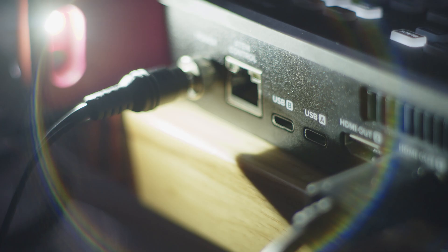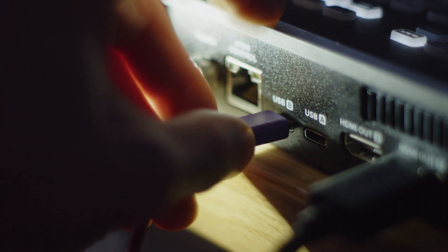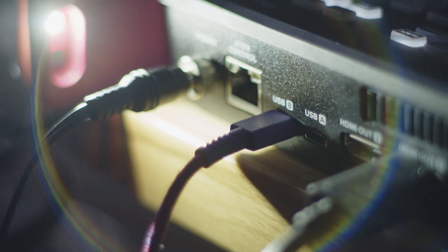If you're using any of the extreme models, you want to be careful about one specific thing. There's USB-A and USB-B. When connecting to the computer to do this reset, use USB-B, not USB-A, as the computer might not recognize the ATEM.